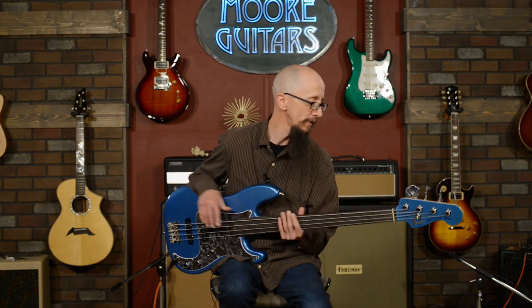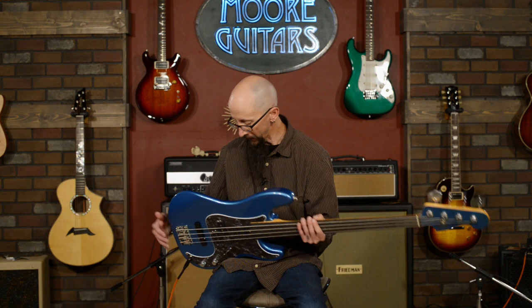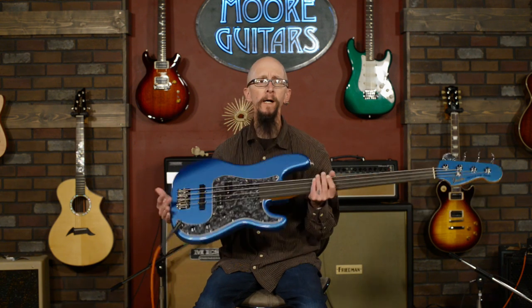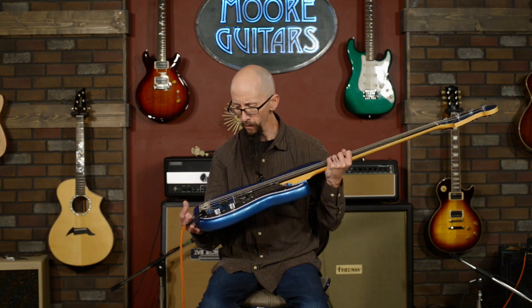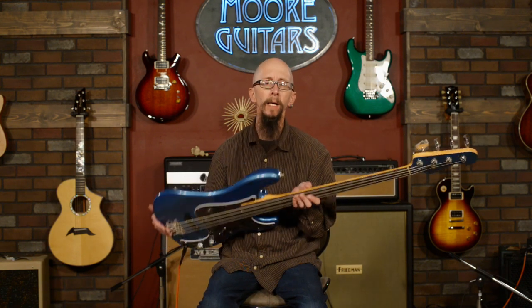This thing is a killer American-made bass. You can find it on our website, More Guitars, or give us a call here at our humble shop in Evansville, Indiana. Thank you so much for your time — have a great day.